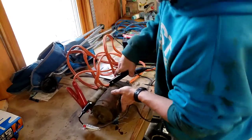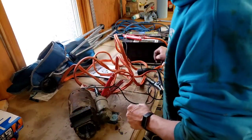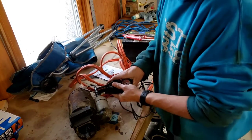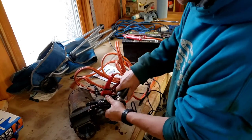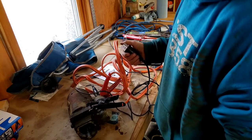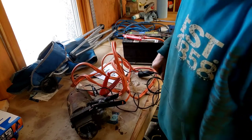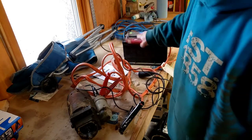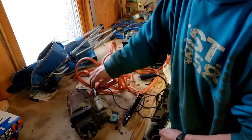Right here is where the power for the solenoid comes in, which jumps the motor. So I'm going to take this, put it on there, and take this side and put it on the battery positive. Now in theory I should be able to push this and it'll turn. You can see or hear that. My starter works — it's fine, there's nothing wrong with the starter.